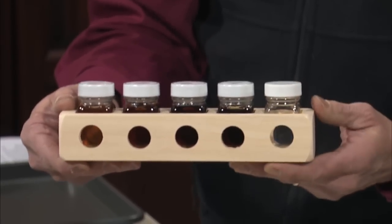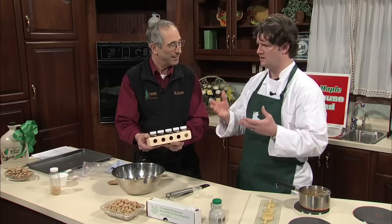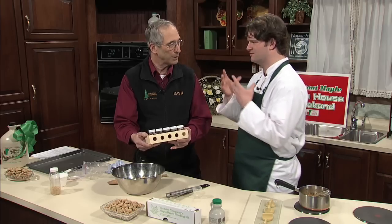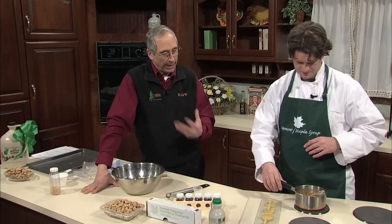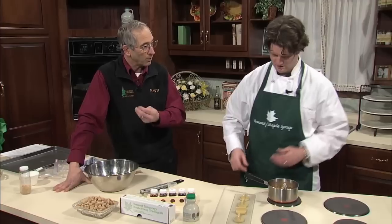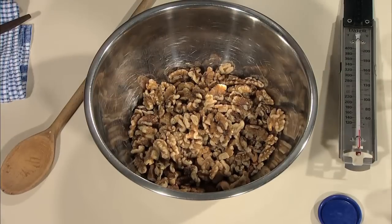For the maple novice — as the color gets darker, the flavor gets stronger. Fancy is very delicate. You find people in Vermont who really love Fancy, or they really love Grade B. For very fine confections like fudge or maple cream, use the Fancy or a nice medium amber. But if you're looking for something like this where you want a strong maple flavor to come through with the nuts, go for the gusto — go for Grade B.